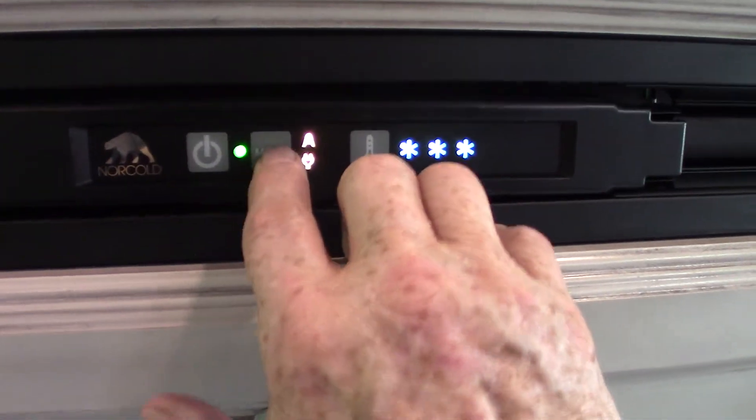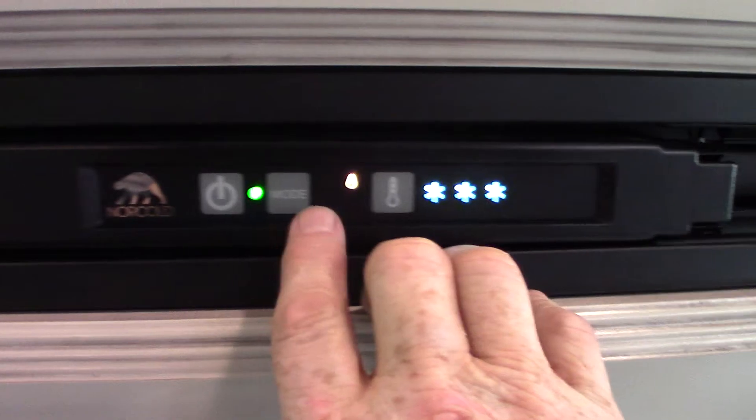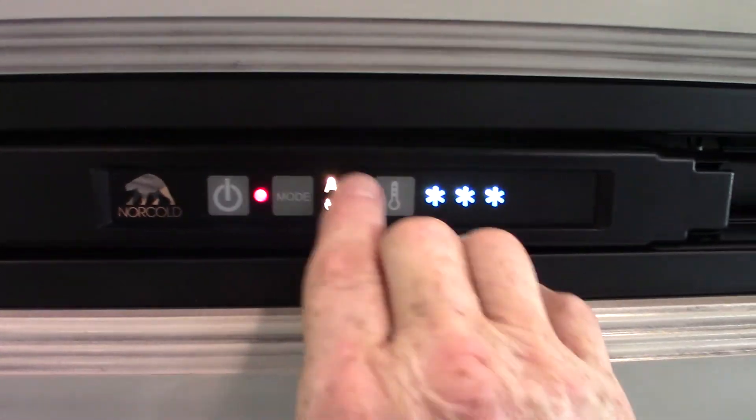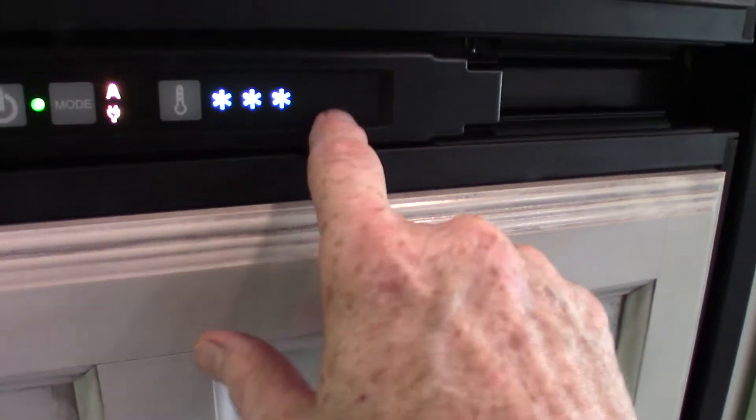You can still go through different modes — just gas, or just electricity — but auto-electric is the way to go most of the time. For the temperature, generally you're going to have it up all the way. If it's getting cool outside and it starts to frost up, you can back it off.